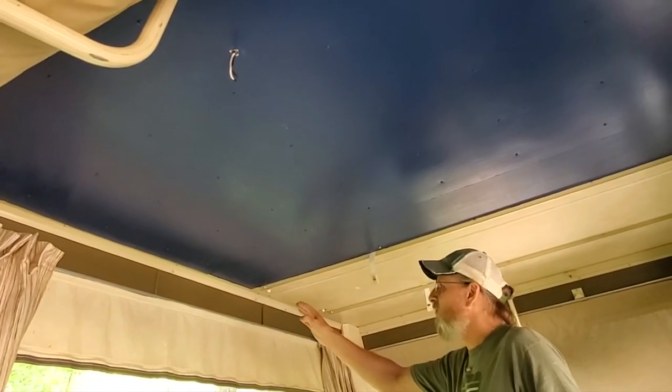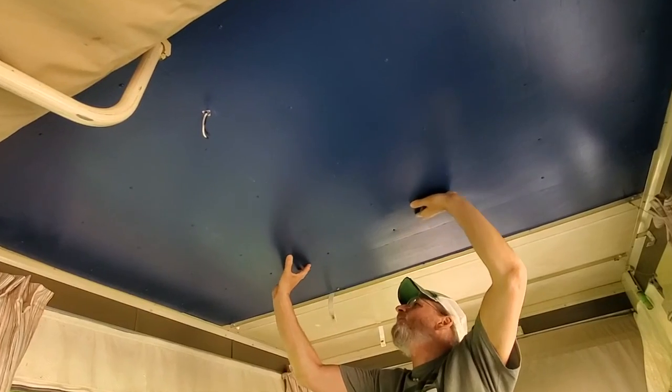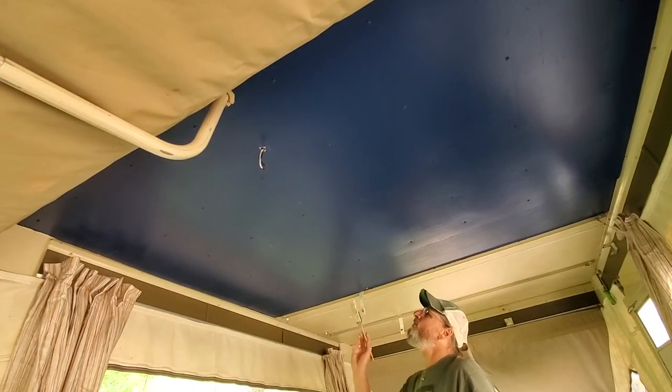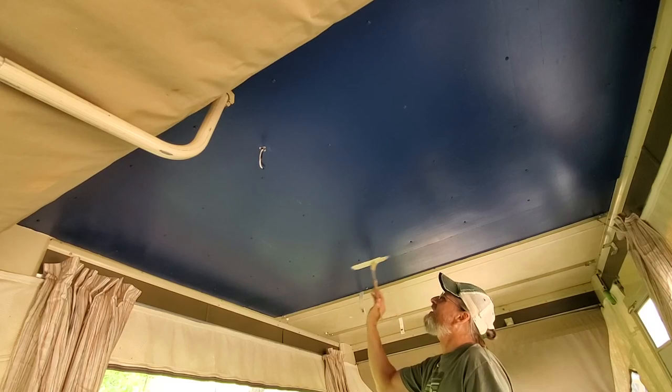Got the Primitive all trimmed out all the way around. So now it's time to cover up the blue — the dark ocean blue — and the color I'm going to use is called Sweet Jasmine.